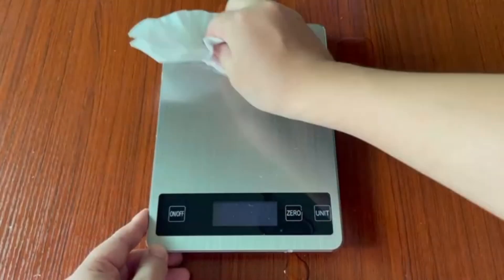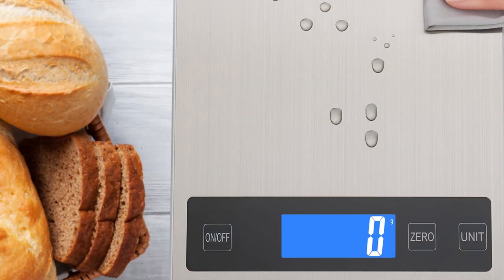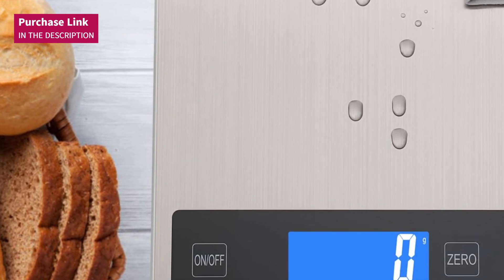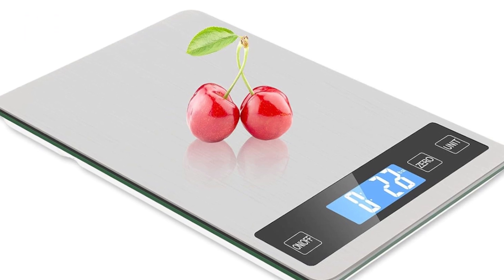This rechargeable digital kitchen scale is the perfect companion for anyone seeking precision, durability, and ease of use — whether for cooking, baking, or following a healthy diet. Turn your cooking into an exact science and prepare your best recipes with this multifunctional scale.